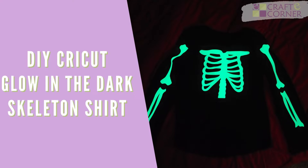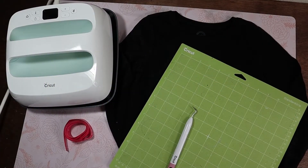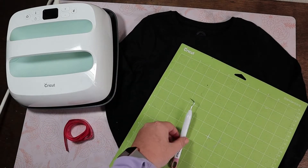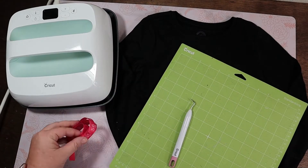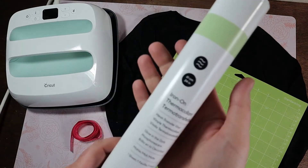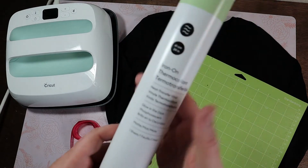Let's make a skeleton shirt for Halloween. The supplies we're going to need are a black long-sleeve shirt, our standard grip mat, a weeder, some measuring tape, and our easy press, and of course the new glow-in-the-dark iron-on vinyl.